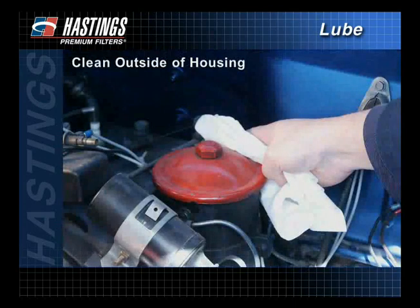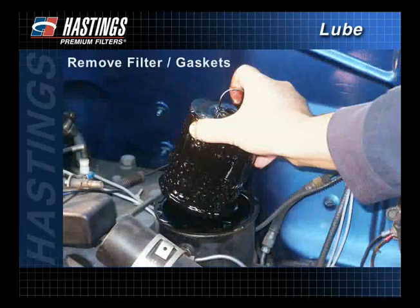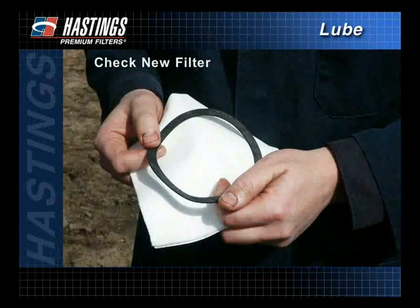Clean the outside of the housing before removing the filter to keep contaminants out of the lube system. Unscrew the housing retainer nut from the housing cover to open the housing. Remove the filter and all old gaskets. Wipe the inside of the filter housing with a clean cloth to remove contaminants. Check the new filter to make sure that all required gaskets and seals are included.